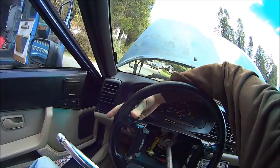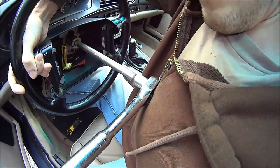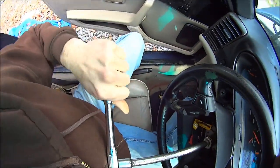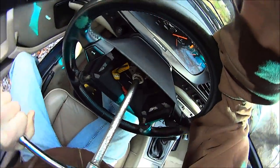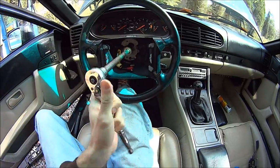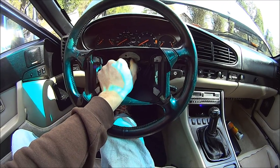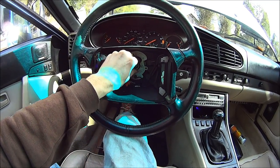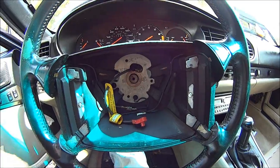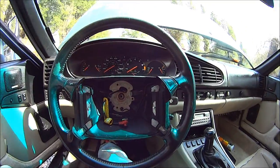All I do is wrap my arm around like this, and then get up on the socket like this, and press down on the steering wheel nut to get the steering wheel off.